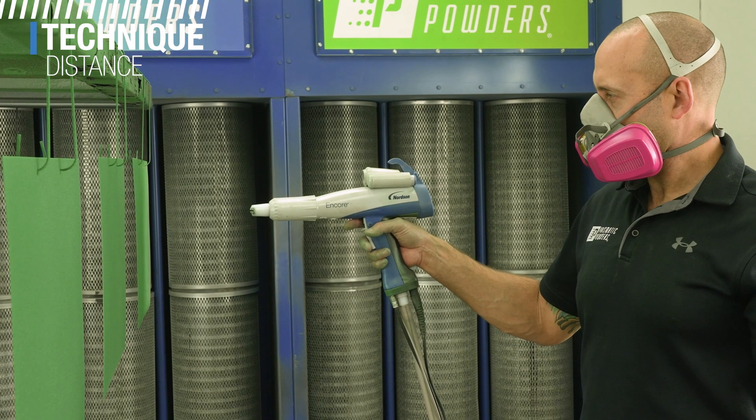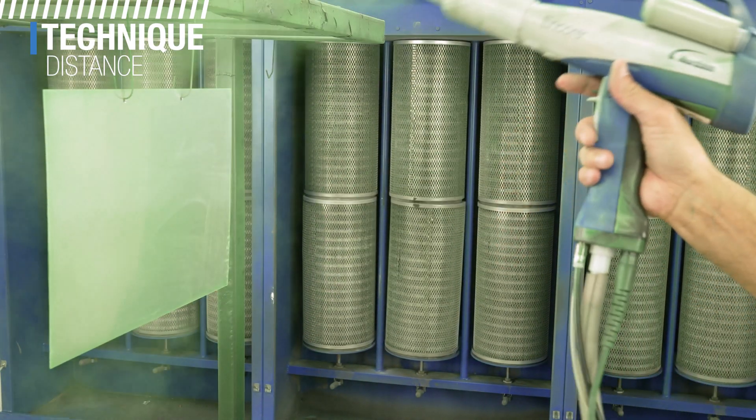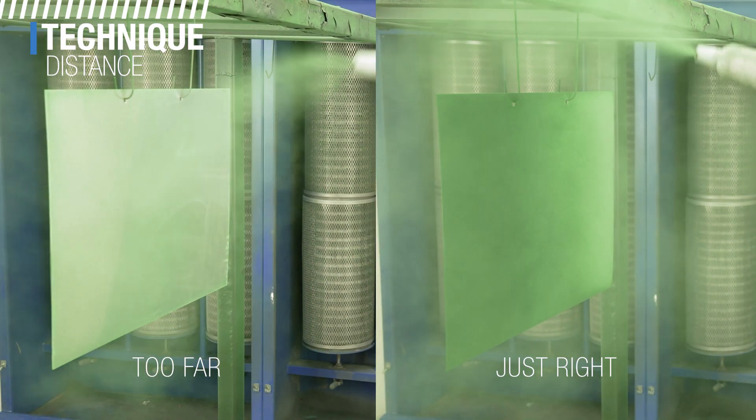Starting with spraying distance: a distance of 6 to 12 inches from gun tip to part is the general target distance for most scenarios when spraying. Getting too close could result in inconsistent thickness because you can literally blow powder away from the area you're trying to spray if the air settings are too high, or you can build up too much powder in a particular spot. It can also create back ionization. If you're too far, you won't have a powder cloud that is dense enough or focused enough to manage how you build the powder, and that powder cloud will have a weak charge and you lose transfer efficiency. So it is important to pay attention to the sweet spot for gun distance.